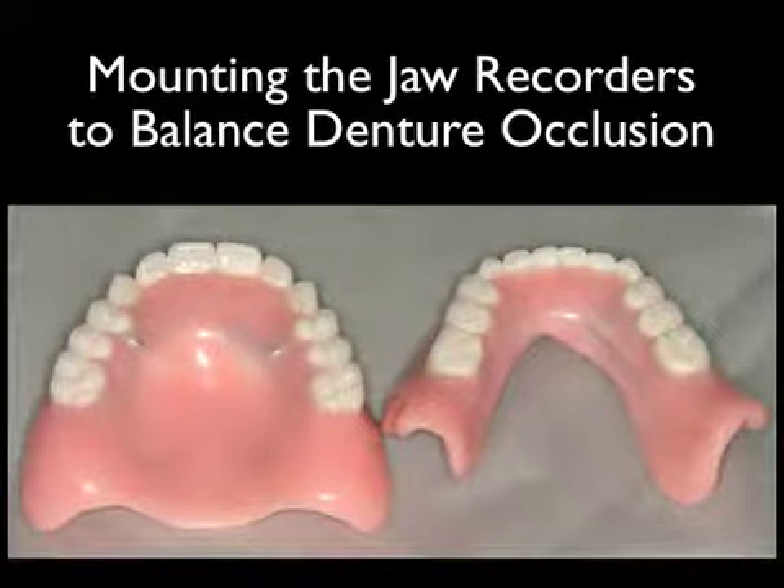In this case, we are going to demonstrate how to mount the jaw recorders to balance denture occlusion.